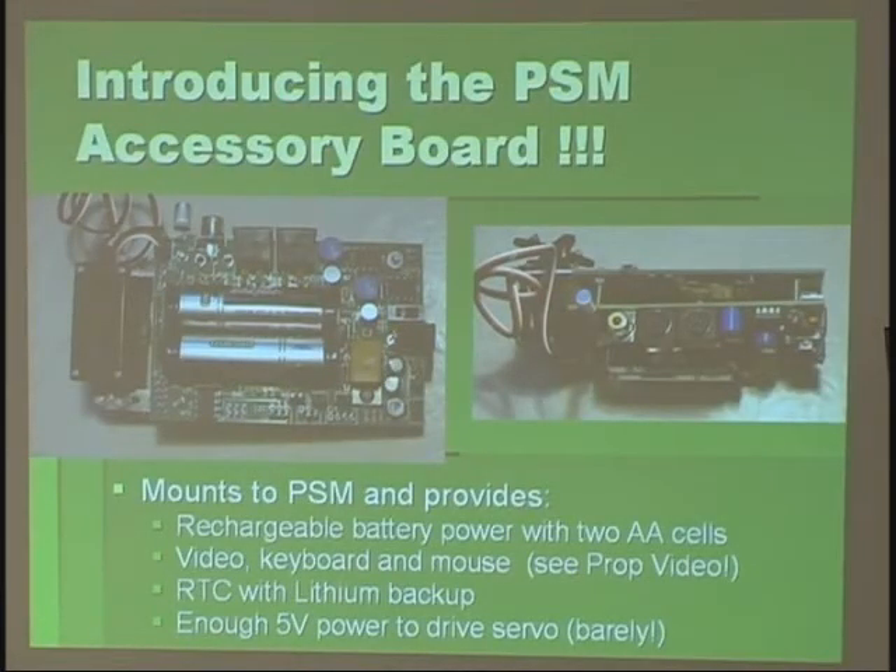Another board I'm working on — it hasn't been fully tested but I think it's working. It gives you power from two rechargeable double A's, or you can use regular double A's. A little jumper decides whether the rechargeable circuit is activated or not. There's a fuse in there just in case something goes wrong. There's a jumper to decide whether you use the ADC channel to measure the battery voltage to monitor how your batteries are doing. There's a real-time clock with a lithium battery backup on the back side of the board. Up here is a keyboard and mouse connector — if you put these resistors in, you can get the keyboard and mouse going. You can also get video output and actually play video from the SD card out the NTSC port to a monitor. These little converters give you 3.3 and 5 volts from the batteries.